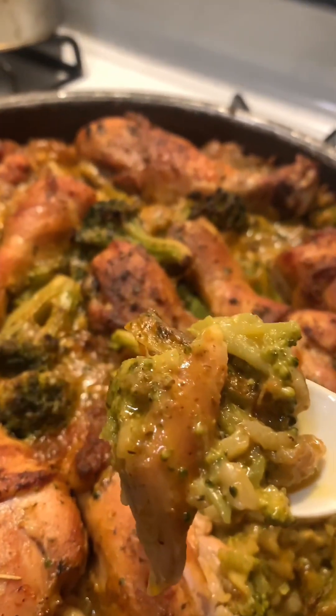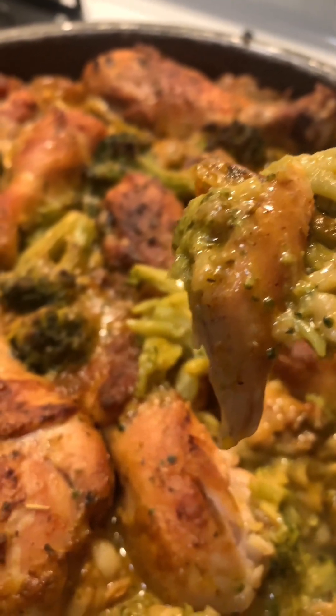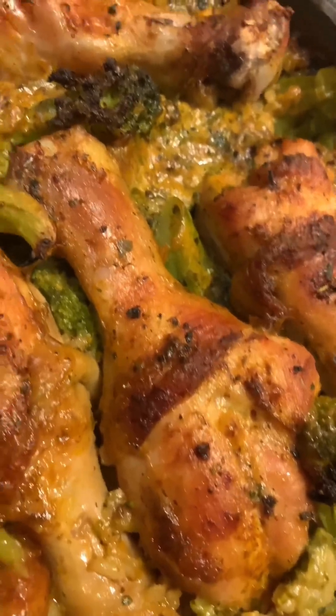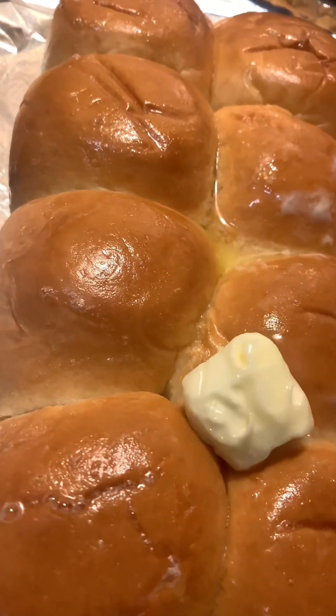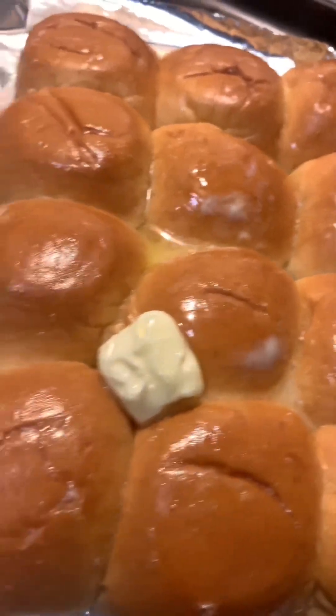We're taste testing it — it's hot! Let's also do some melty, buttery dinner rolls. The combination right here is insane. I hope you enjoyed cooking along with me.